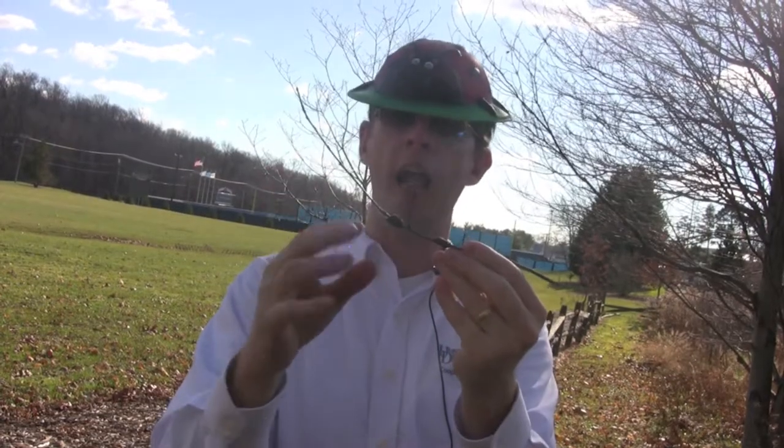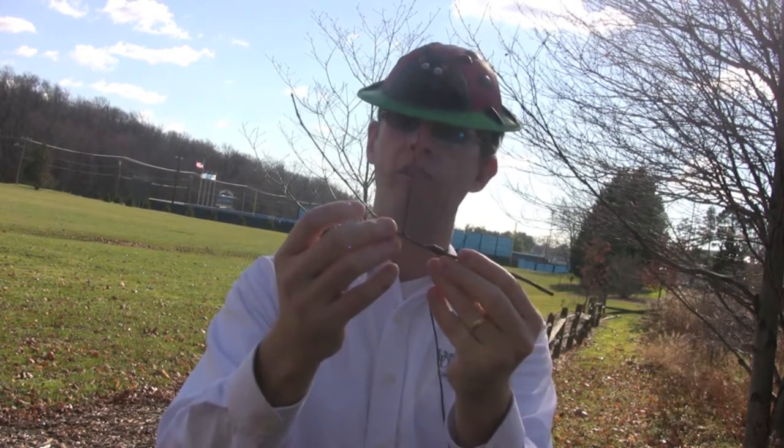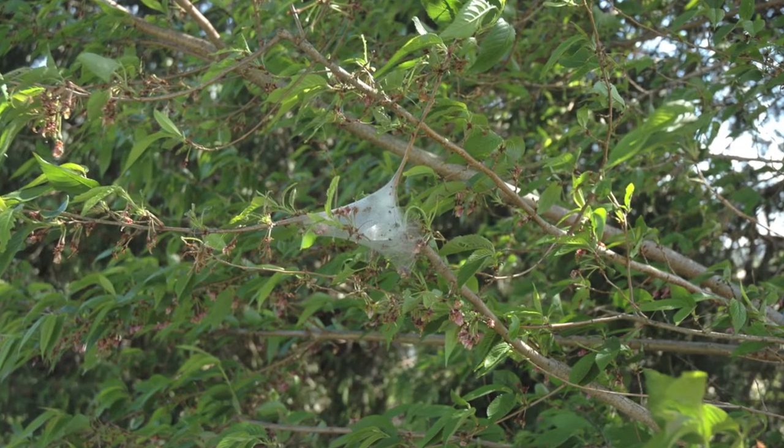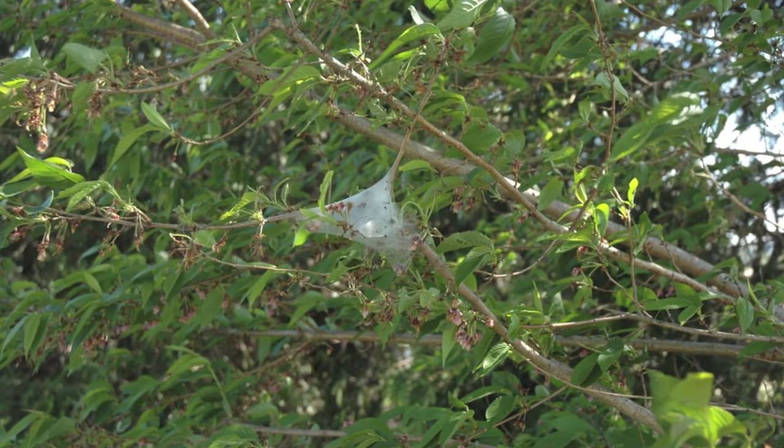If we did not cut this out in the spring, the eggs hatch, they form webbing around here, and as the tree leafs out, they crawl out and feed on that foliage and then back to the central portion of that nest.